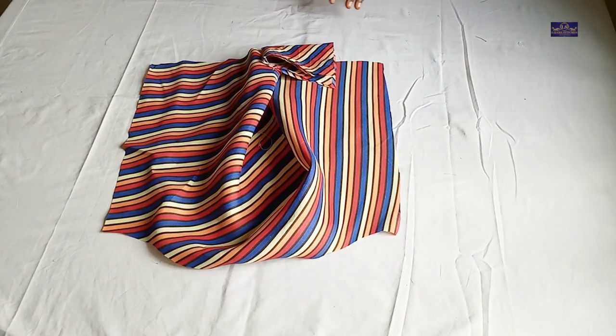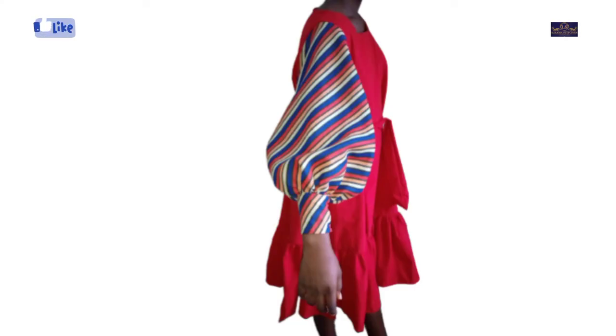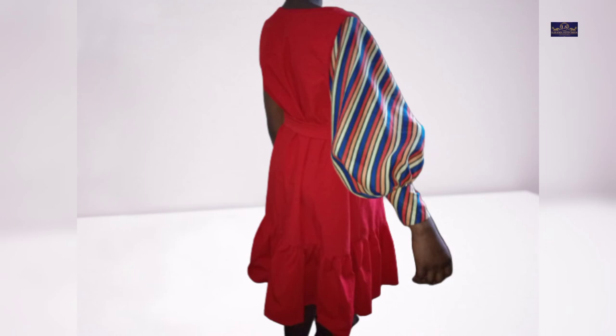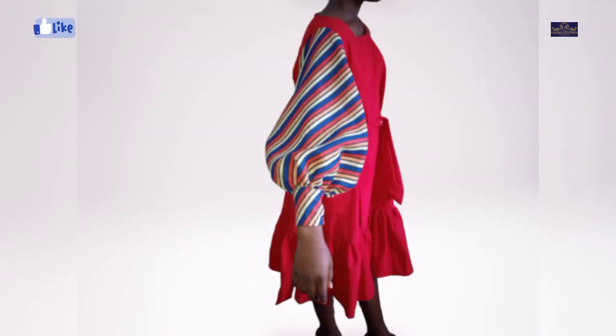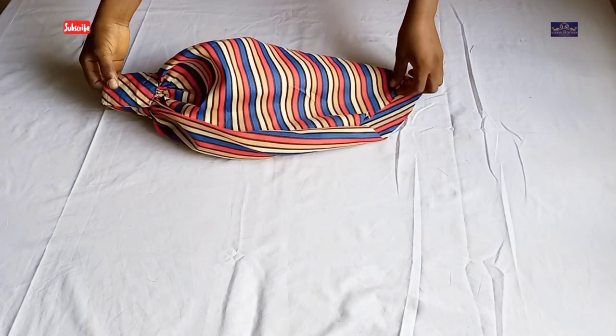I'll do it and show you the outcome. If you found this tutorial helpful, please click on the like button, share this video with your friends and in your sewing group, and subscribe to my channel to support me — subscription is free. See you in my next video, bye!